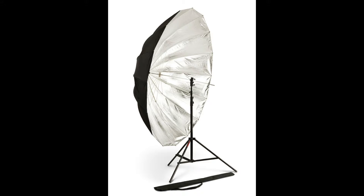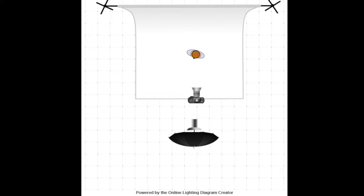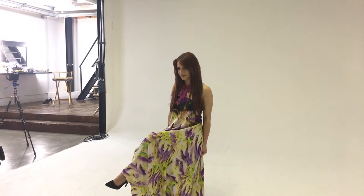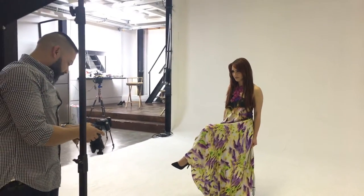So let's start. In case number one, I will use a very popular fashion lighting style — the butterfly. To do so, I just position my light source in front of the model above her head, aiming at about a 45 degree angle down towards her.